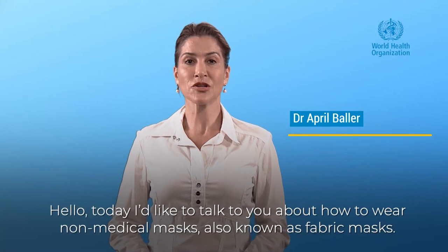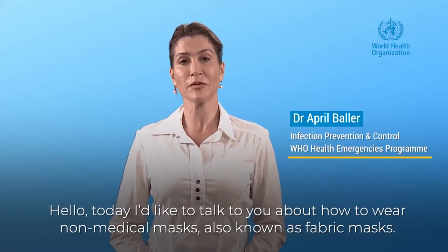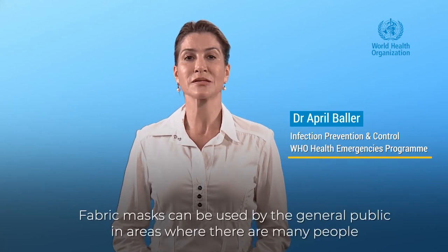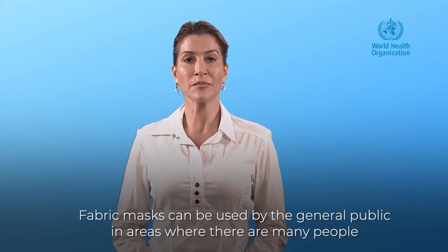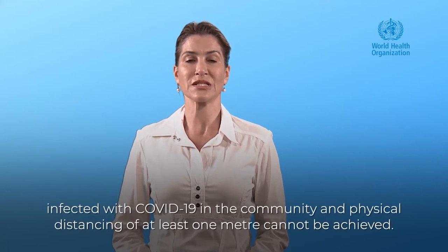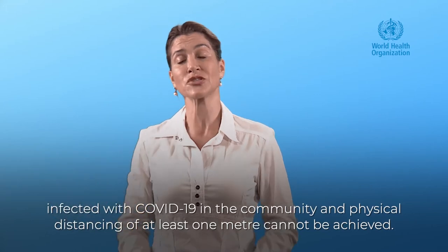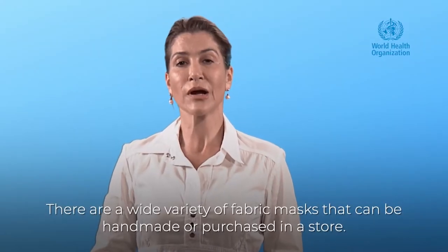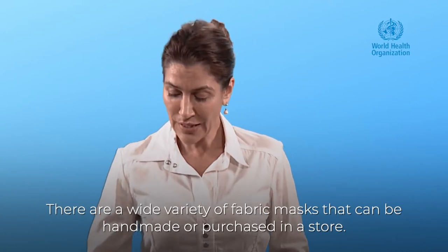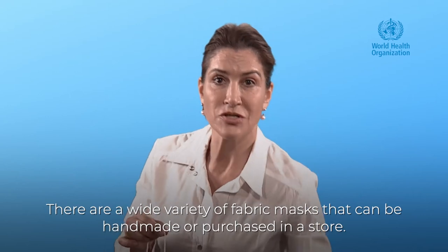Hello, today I'd like to talk to you about how to wear a non-medical mask, also known as a fabric mask. Fabric masks can be used by the general public in areas where there are many people infected with COVID-19 in the community and physical distancing of at least one meter cannot be achieved. There are a wide variety of fabric masks that can be handmade or purchased in a store.